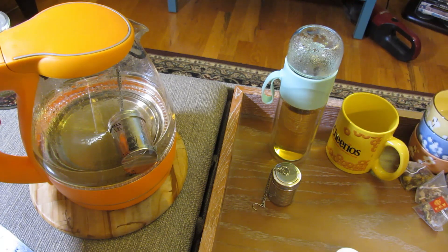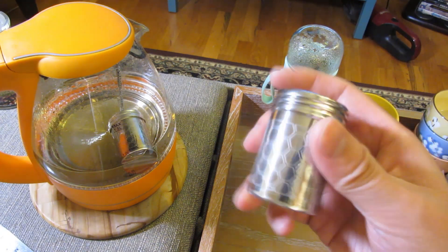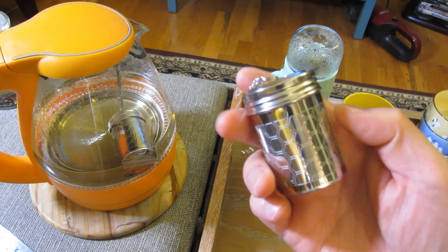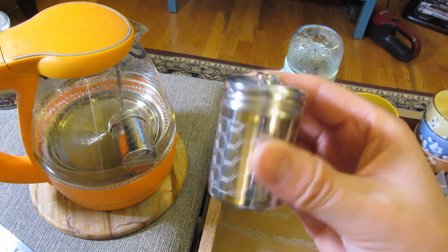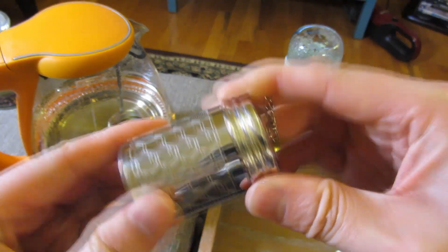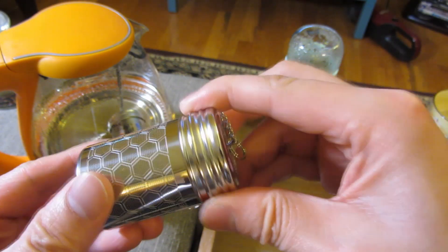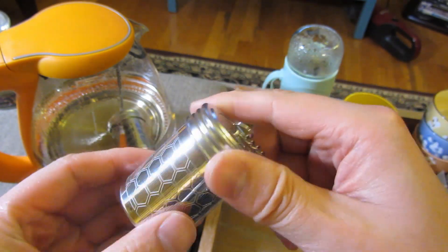This particular one came with two of them for $12, which is a very decent price for this particular design. It's also very handy — it's easy to open up and close.